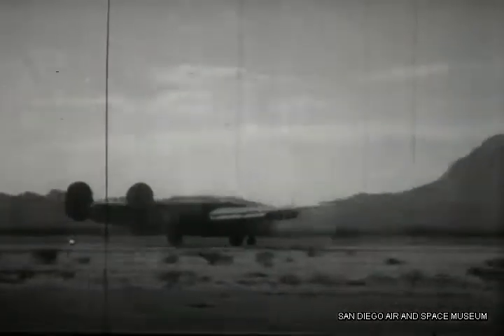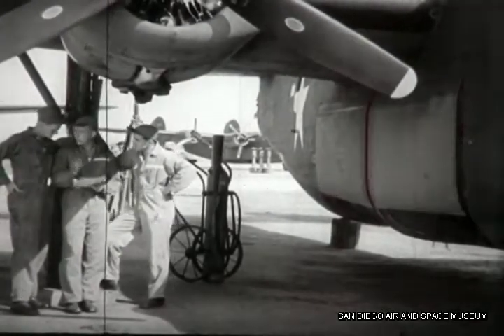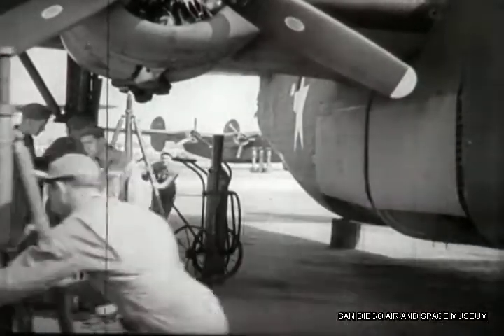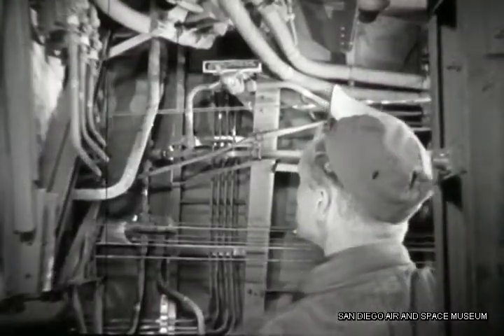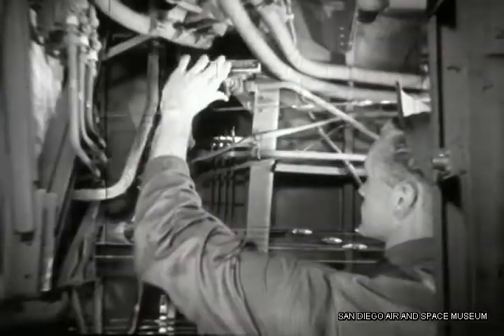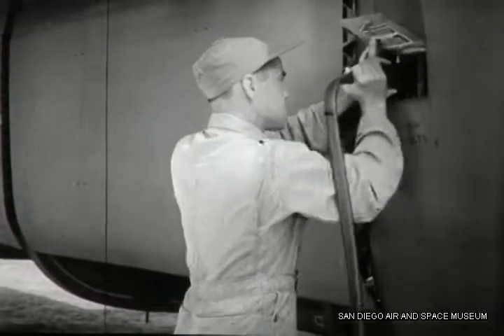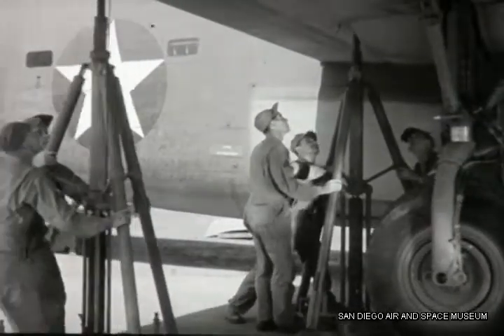Fifty grueling hours are in the books, and now a check of the hydraulic system is due. Crew Chief Duffy and his specialists, Chandler and Williams, are on the line ready for action. To start the check, Chandler heads for the bomb bay, where he opens the emergency hydraulic valve. This will permit the auxiliary pump to supply pressure throughout the system. Meanwhile, Williams connects the battery cart to supply power for the pump, but it's not quite time to turn it on.